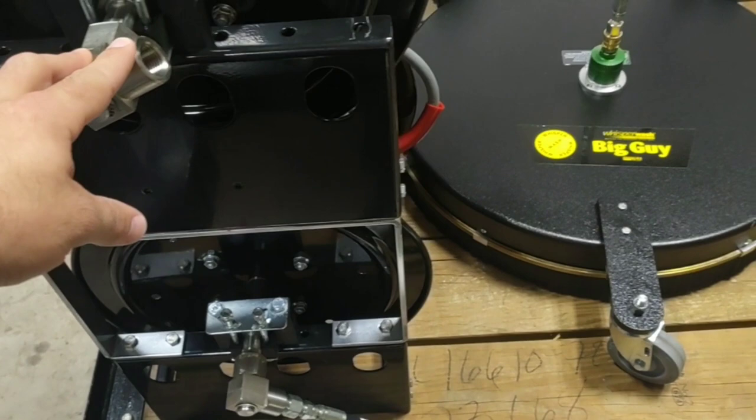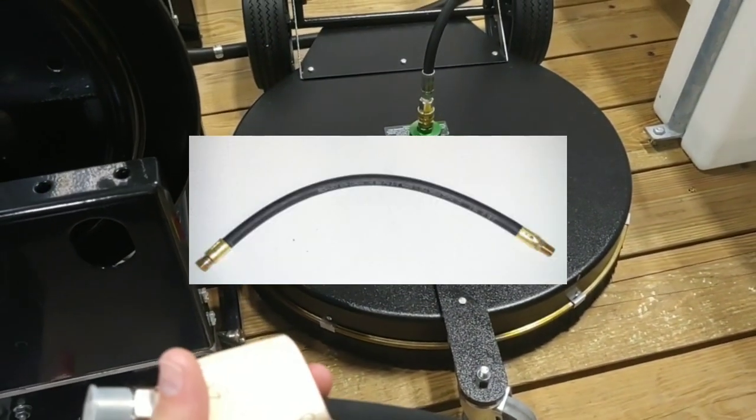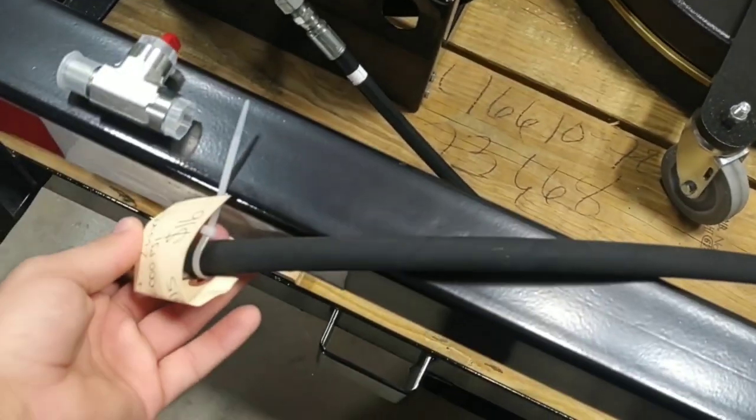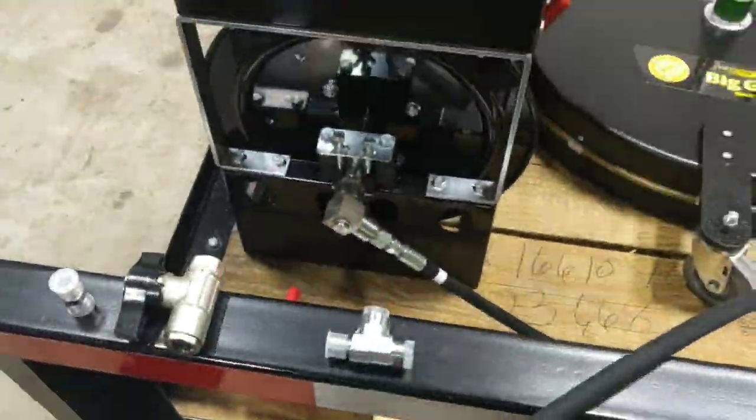What we're going to do is put on what we call a whip line — there are many different names for these, but we're going to use a 3/8 pressure hose. I want to show you all the different tools we're going to need to do this.